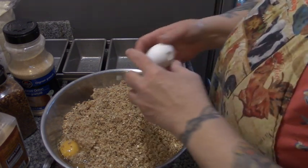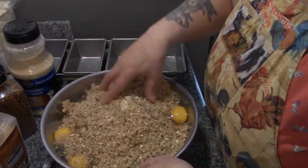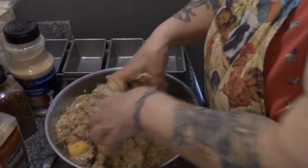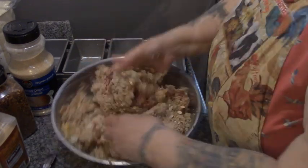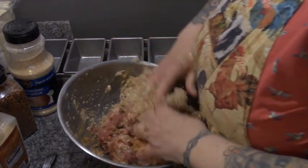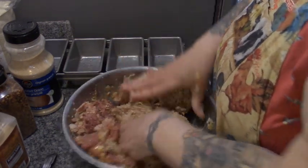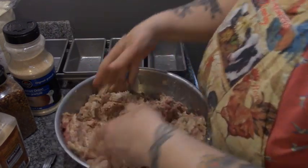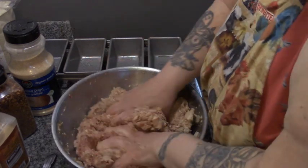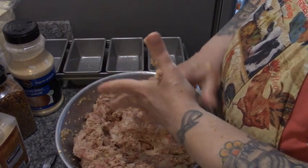Remember, the sausage pretty much only counts as one pound because of the amount of fat in it. Let's just mix this all together. We've got extra bread and grains to soak up the fat in the sausage, and lean meat to give it more body, and three eggs to hold it all together.